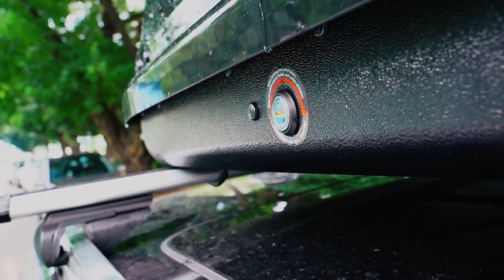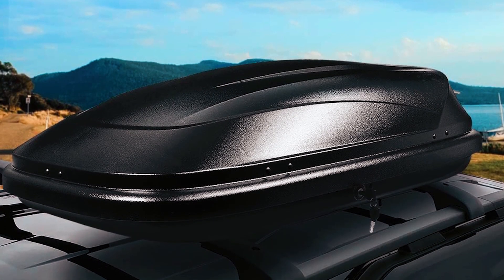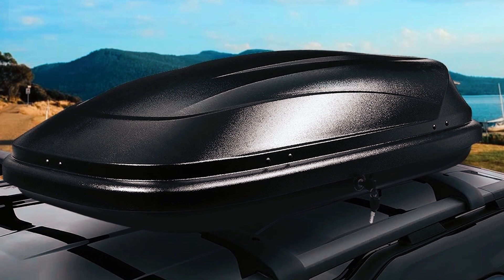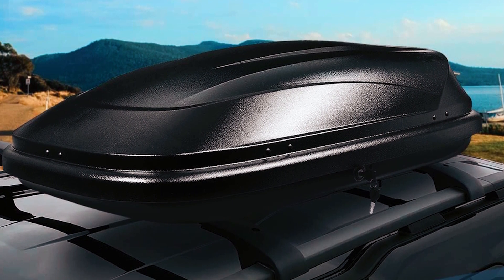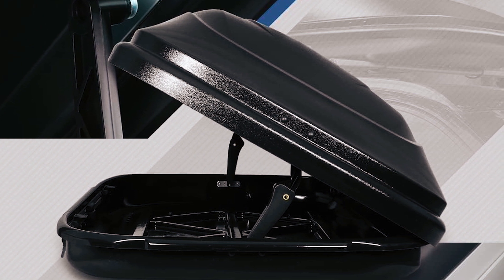The package includes the storage box, security lock key, and heavy-duty tool-free installation mounting brackets. With overall dimensions of 53 x 34 x 15 inches and a waterproof textured black finish, this cargo box ensures durability, security, and convenience for your travels.